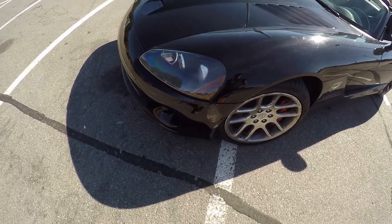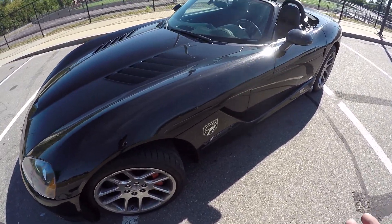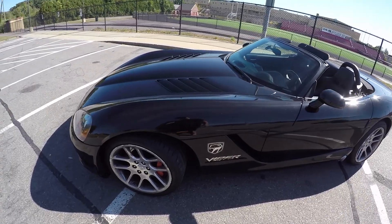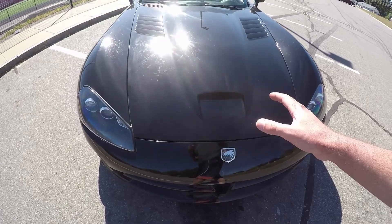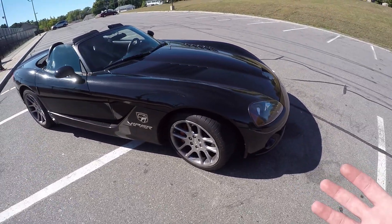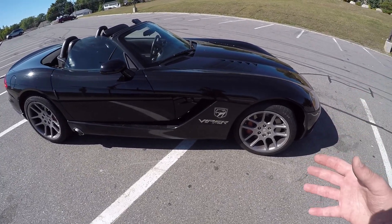Every time I take this thing out, I am smiling ear to ear the entire ride — it is just an absolute blast. Yes, it only gets 12 miles per gallon; that's a V10 problem, not really an issue with this one specifically. The fuel economy is bad and it's got some weird quirks that are kind of just sports car problems, but overall I think I'm very happy with the decision so far. The biggest risk I've ever taken financially was purchasing this thing, but I'm absolutely in love with it. They say don't meet your idols, but I have enjoyed every single moment with this car so far. That is all I have for this episode — thank you guys for watching and I'll see you next time.